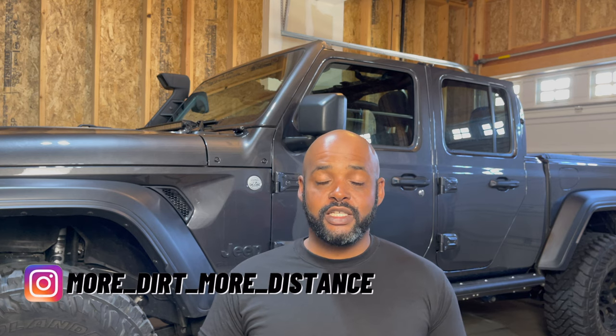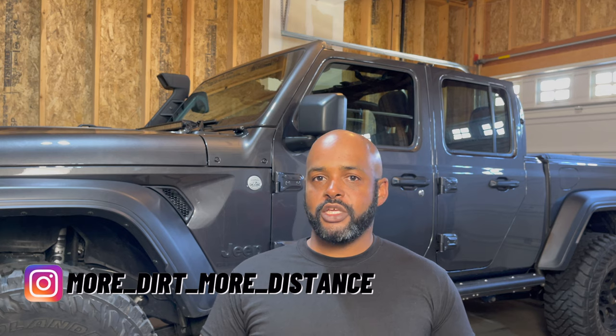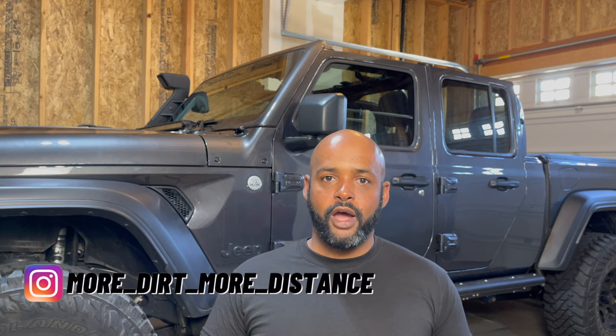Welcome to the channel, more dirt, more distance. I've really been thinking about how I want to power accessories on the Gladiator when I'm going out off-roading and doing camping.